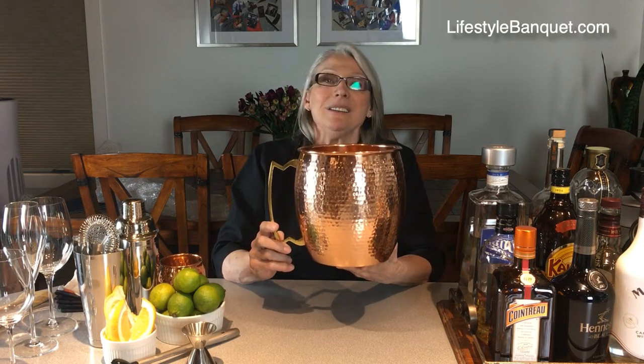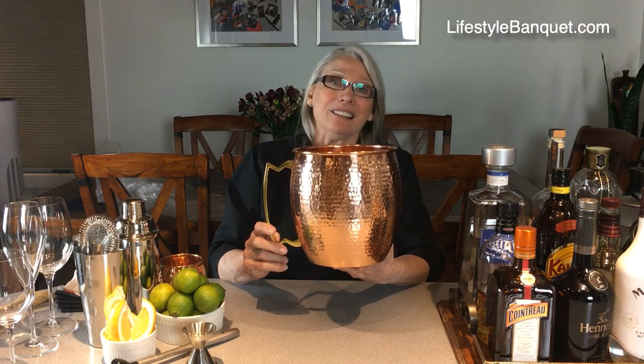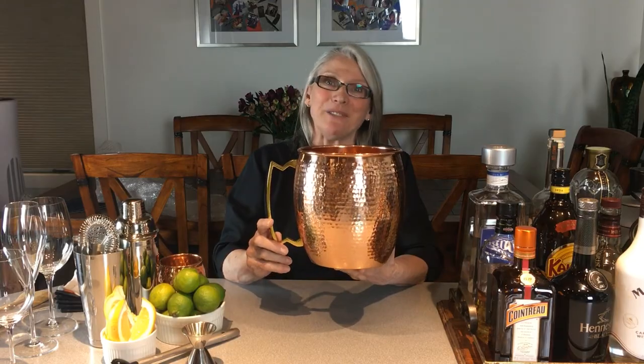So thanks for watching. For more information or to find our products, please visit us at lifestylebanquet.com by visiting the links below. Bye for now.